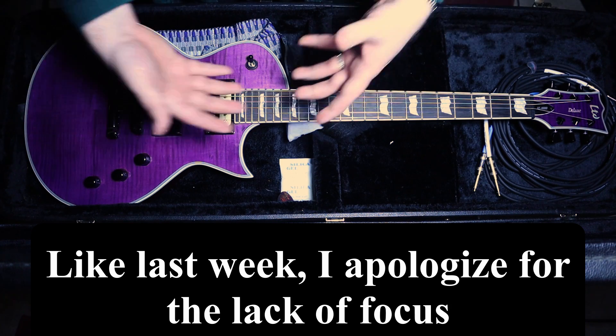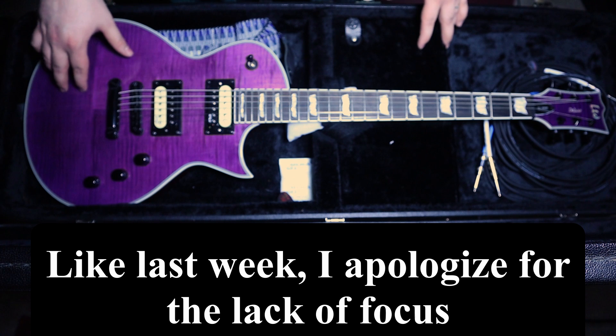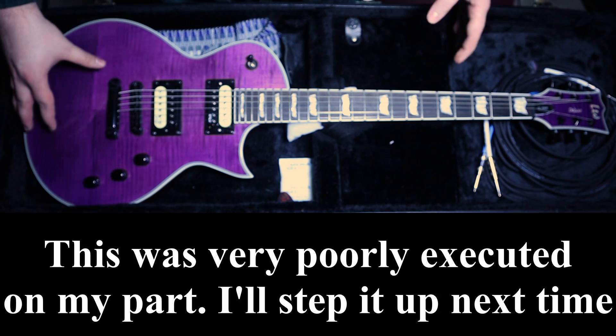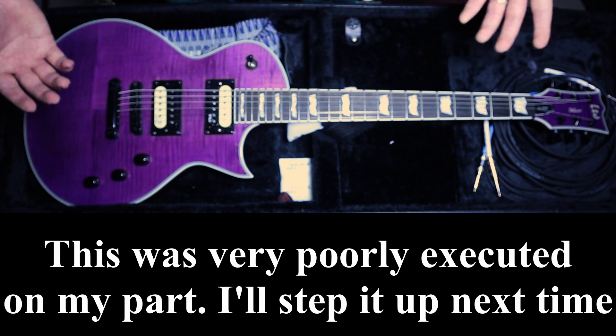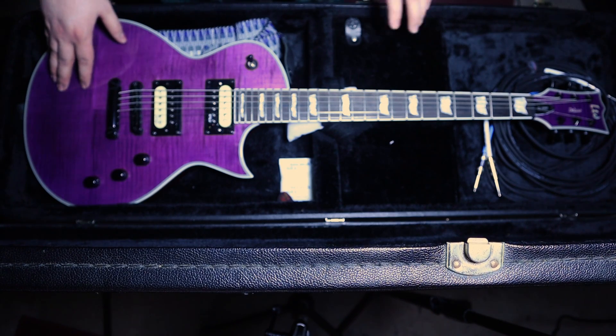Obviously in my guitar case, we have the guitar — that would be the focal point of the whole thing. This here is my LTD EC1000. I love this thing. First of all, it's gorgeous, but it sounds incredible no matter what I'm dealing with.